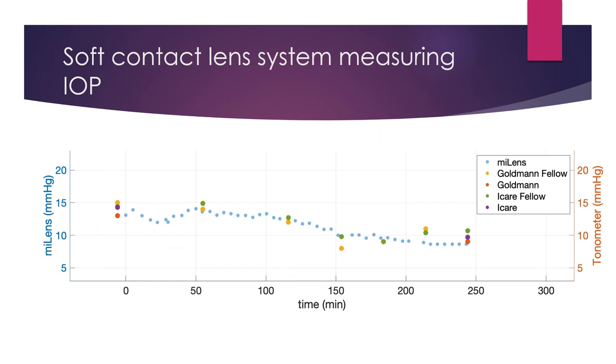Here is an example of a patient followed up over time. You can see the light blue dots representing the MyLens values and how they change over a 4-hour period. The intraocular pressure is nicely tracked with MyLens and compares quite well with the Goldman values as well as the Eye Care Tonometer values. When the patients were given oral acetazolamide, the pressure decreased, which again was tracked very well by the MyLens system.